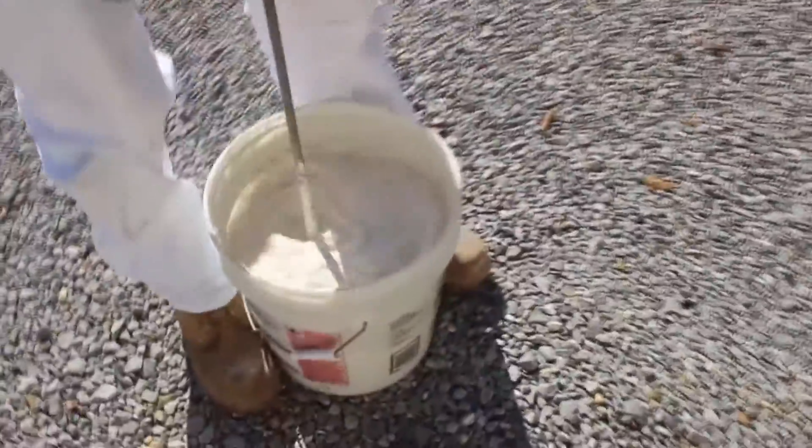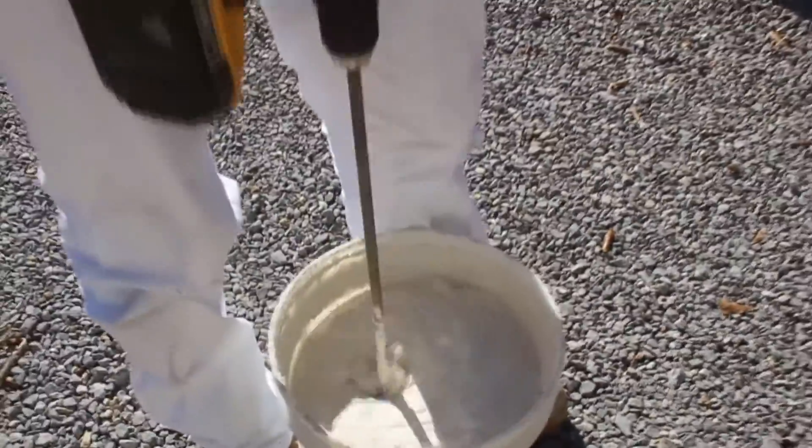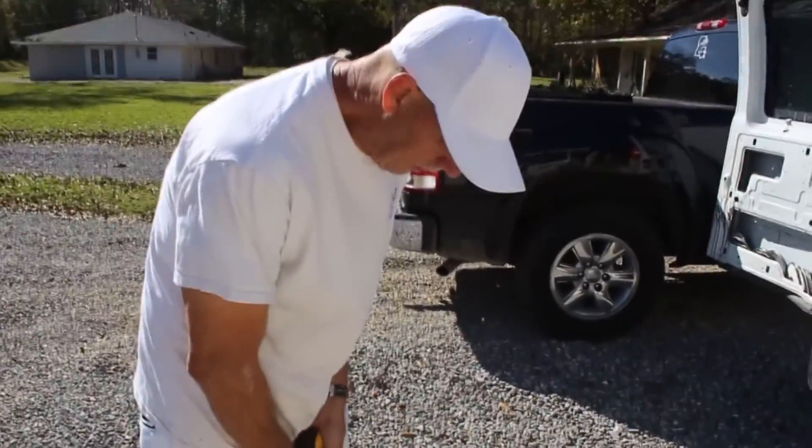After we skim it one more time, we've got regular sheetrock compound with a little water poured into it and we're using the drill to mix it up real good.